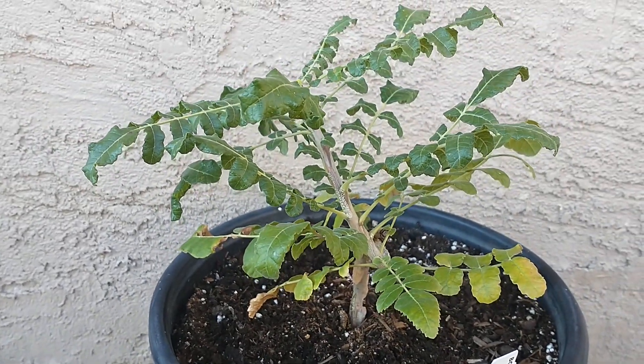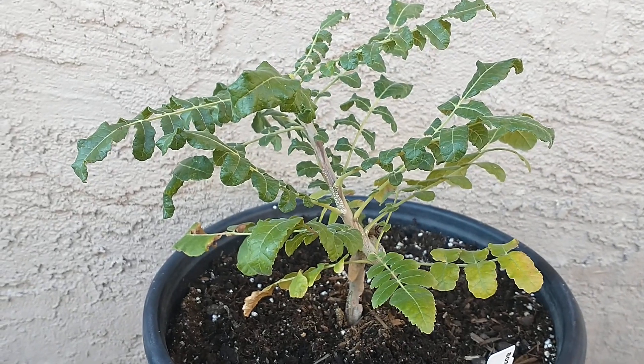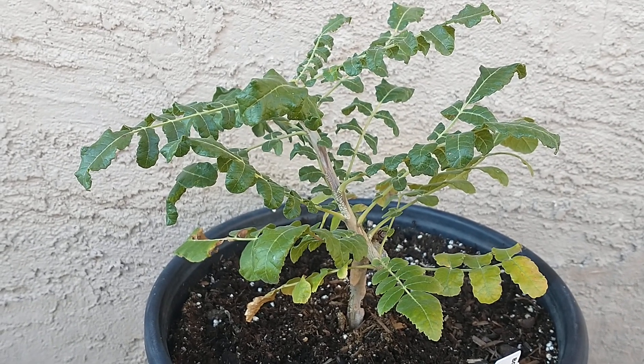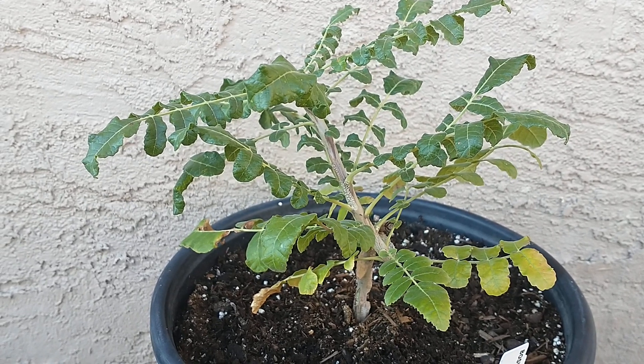I got this as a seedling, and that's the best way to start one — get it from a seedling. They will grow from seed, but the problem is that most seeds in the United States only have about a 1% germination rate, even if you buy them in lots.